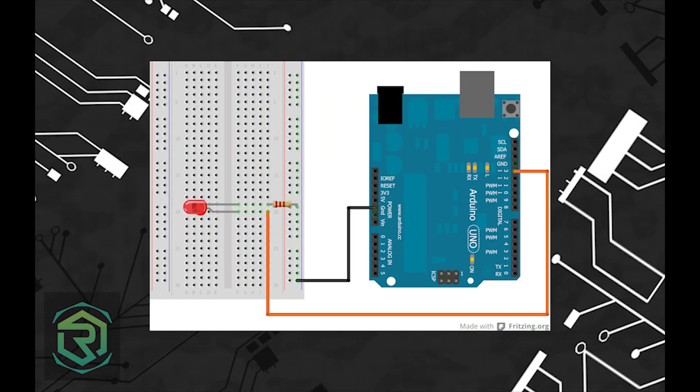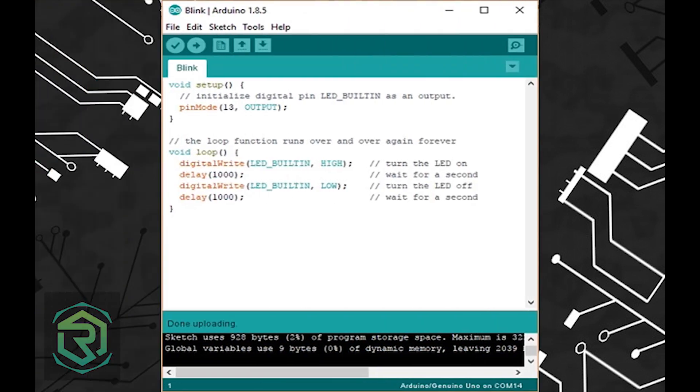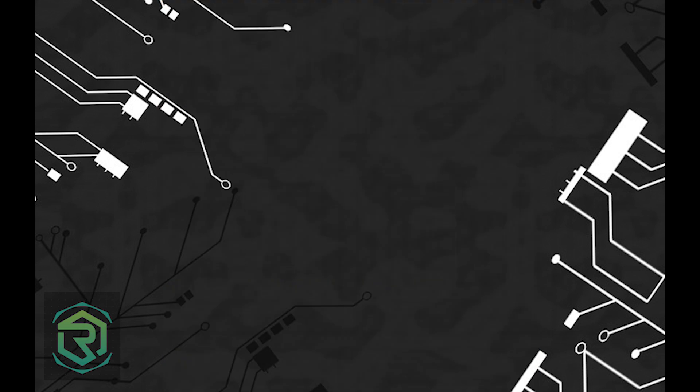If you are seeing this, then it must mean that you already have the required parts arranged and accessible. Great. We will now move on to the procedure part. It will show you how to make the required connections and also present the program for functioning. If you have a blinking LED something like this, step one is done and you are progressing well.